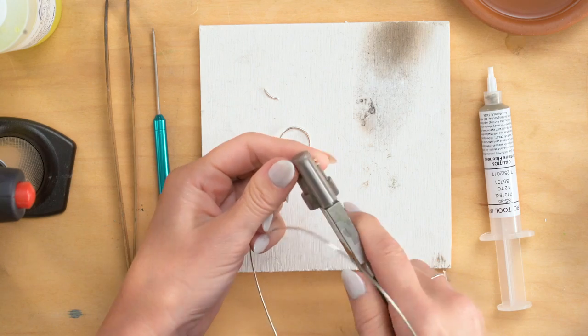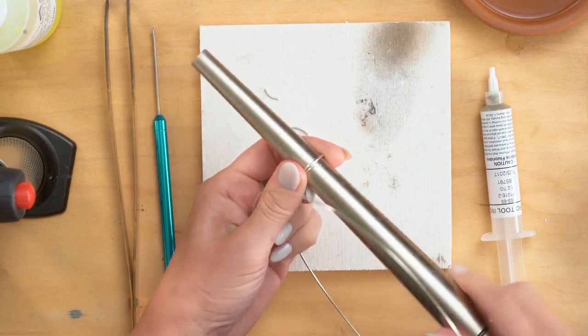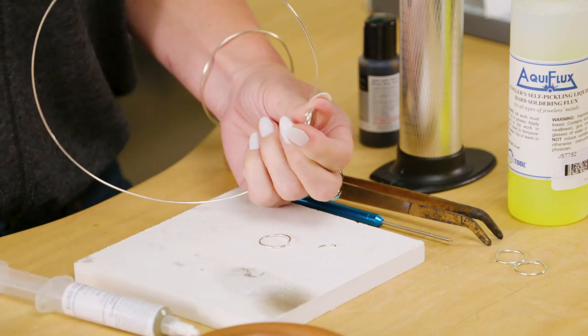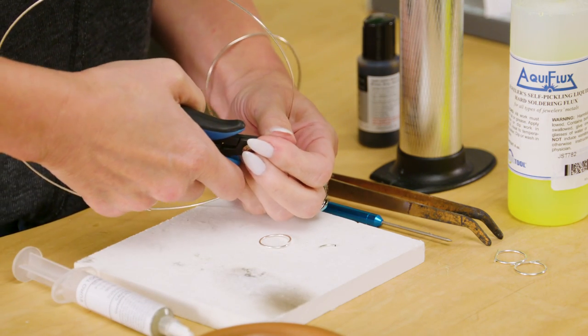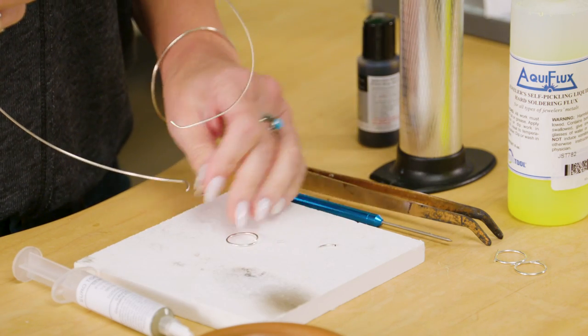In case we have a mistake — never happens, right? Everything's always perfect around here. And I'm just going to make another one the same way, get that same size, and cut with my flush cutter. I do have a couple little silver scraps, and this is sterling, so always remember to save your sterling scraps because you can recycle those.